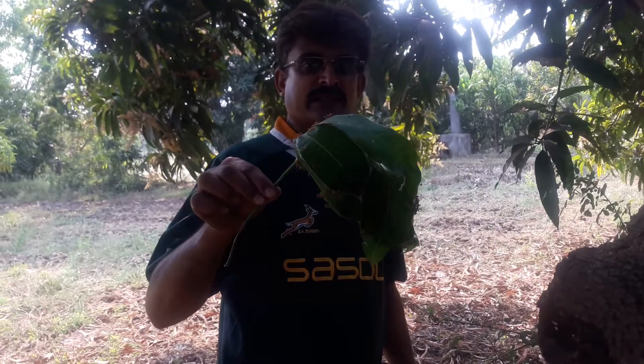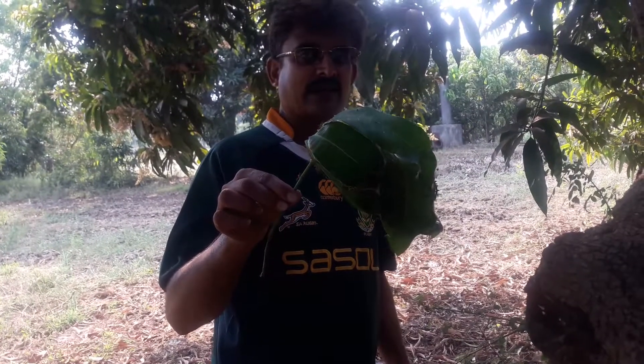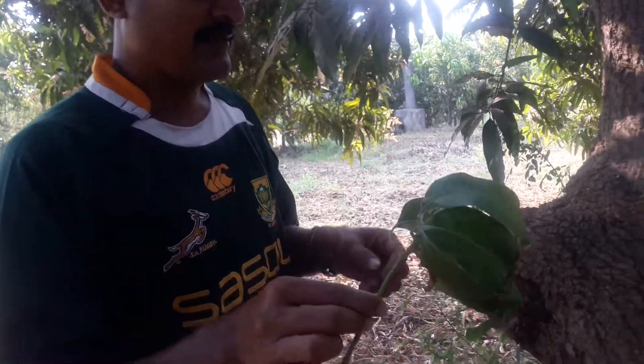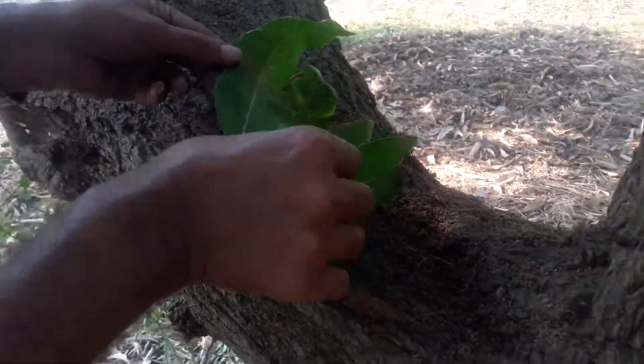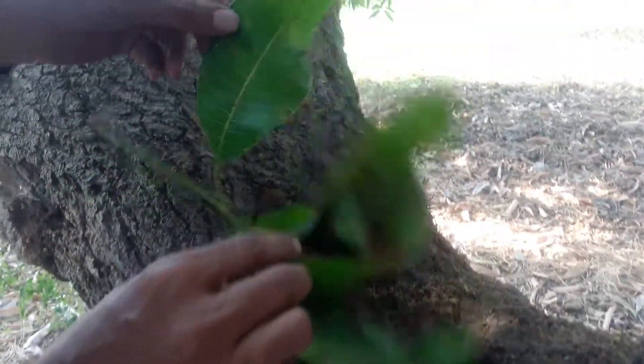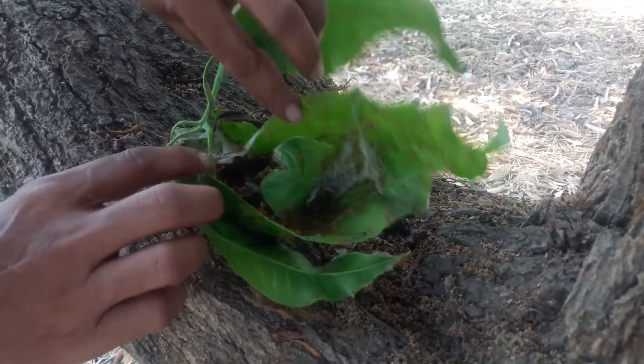Today we're going to see what's inside of the red ants nest. I'm going to open the nest and we'll see what is inside. There are thousands and thousands of ants in there.